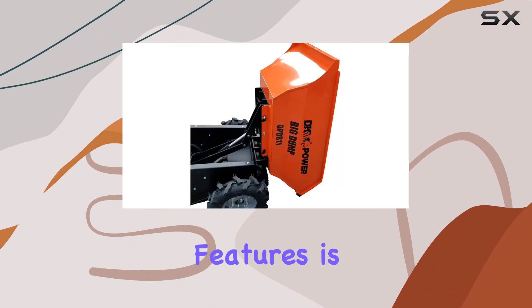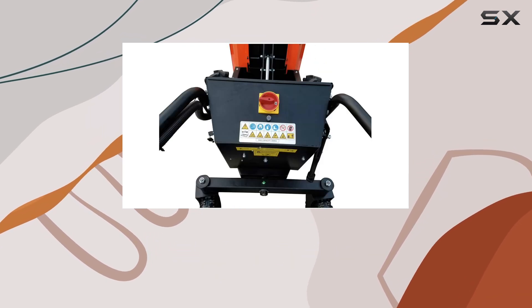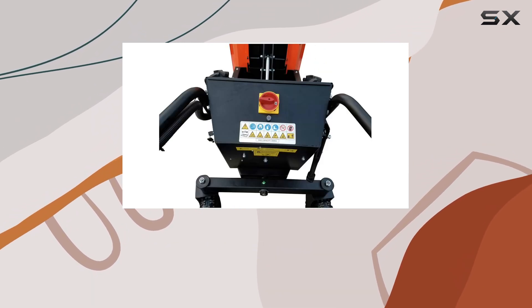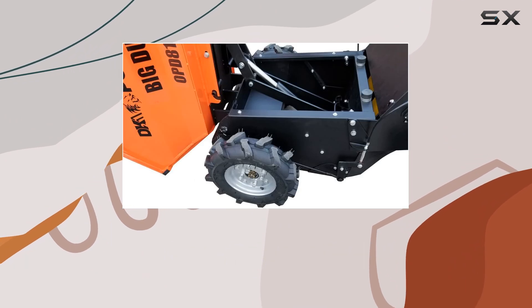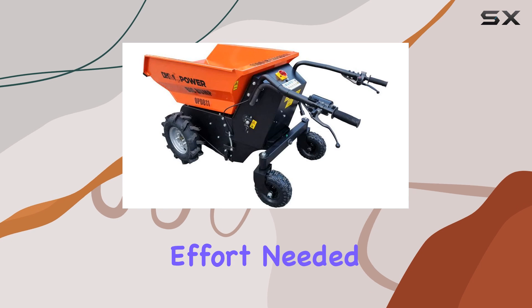One of the standout features is the hydraulic electric ram, making hauling much easier and reducing physical strain. This aspect of the design is ideal for those who work long hours with heavy materials, as it cuts down on the manual effort needed to move loads.